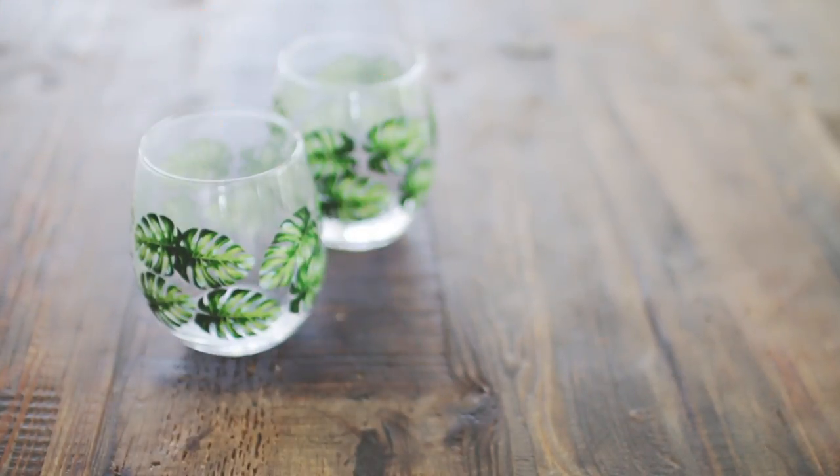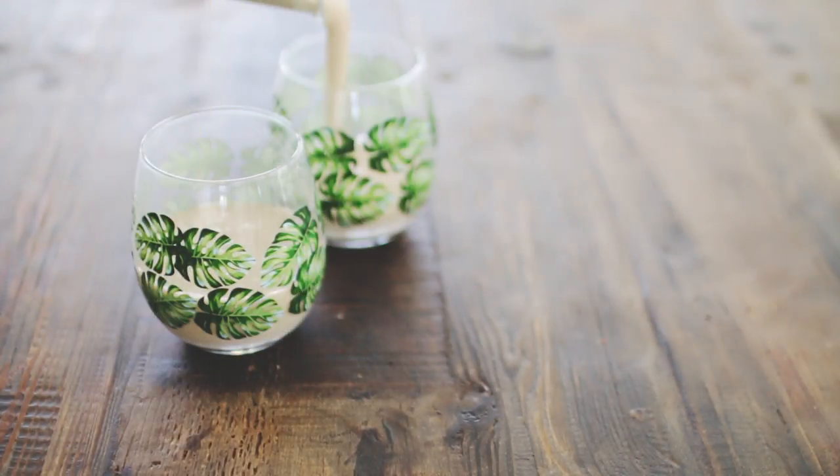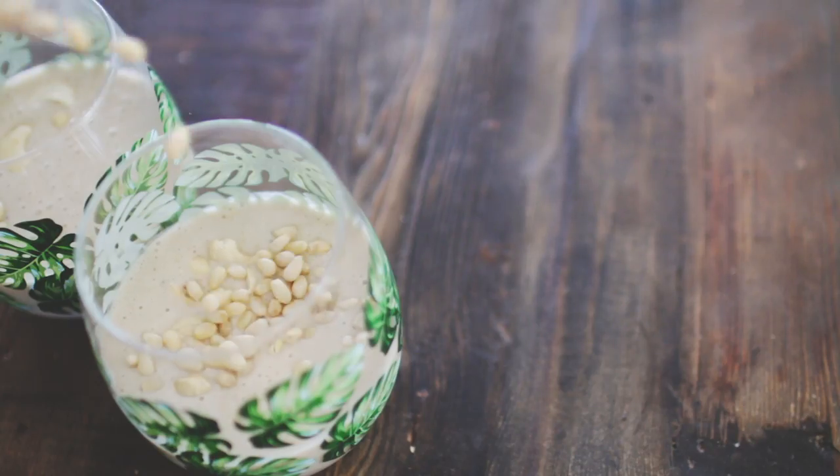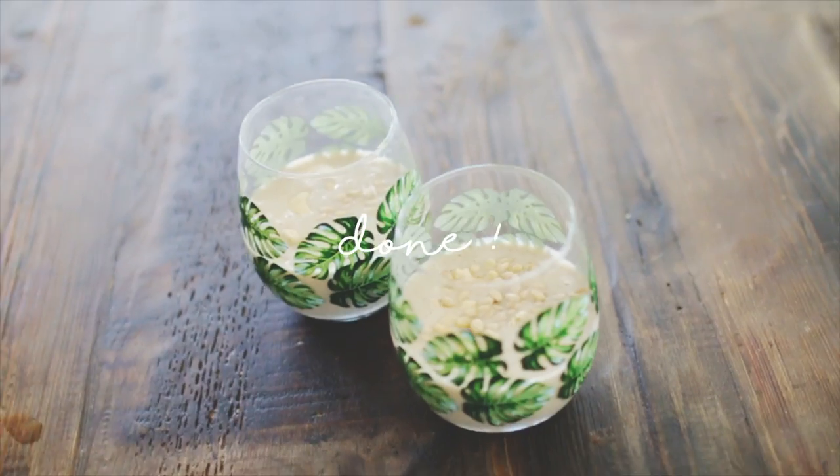So I blended it up and poured it into these really cute glasses — they are from Herb Nafters — and then I just put some nuts on top for some extra fats and protein.